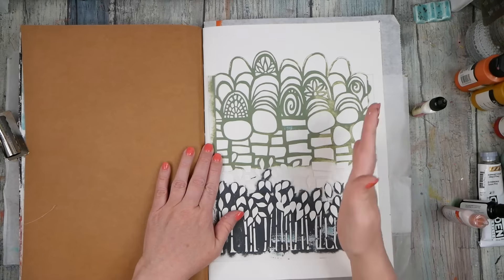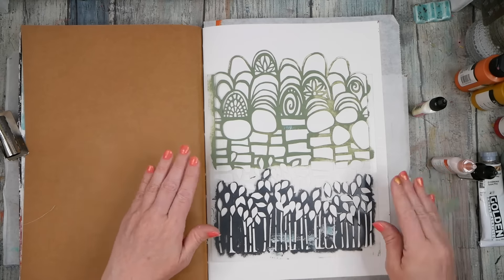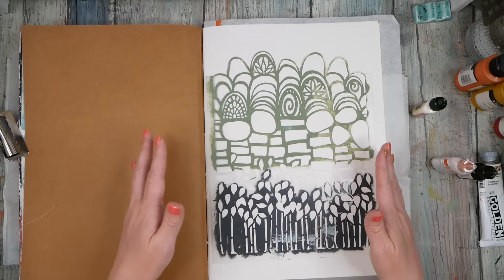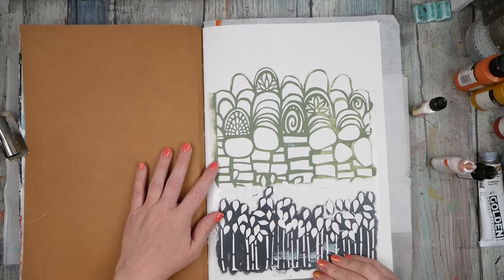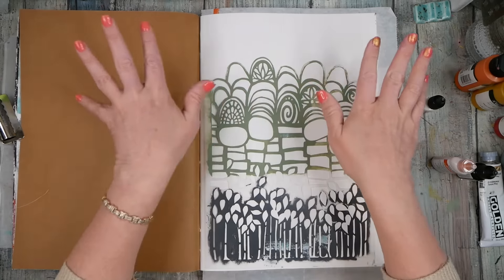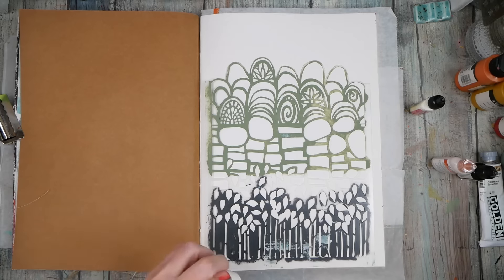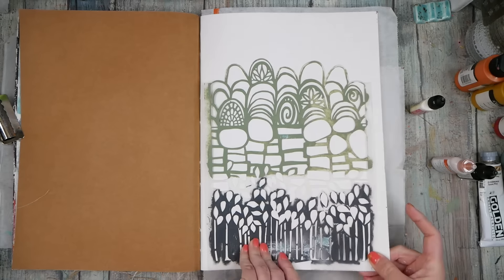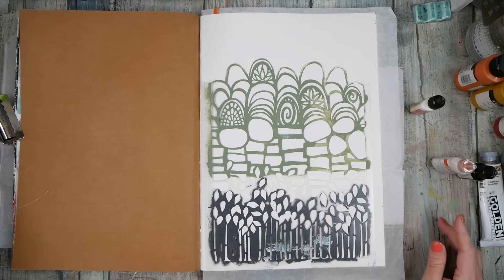I'm thinking: what if I put this stencil down, spray water, tap some watercolor powder on it, and just see what it does on a layout like this? Crazy, right? So we're just going to test it out. Watercolor powders are messy, so if you are worried about your work surface, your clothes, or anything you don't want watercolor on, maybe this is not the right technique for everybody.